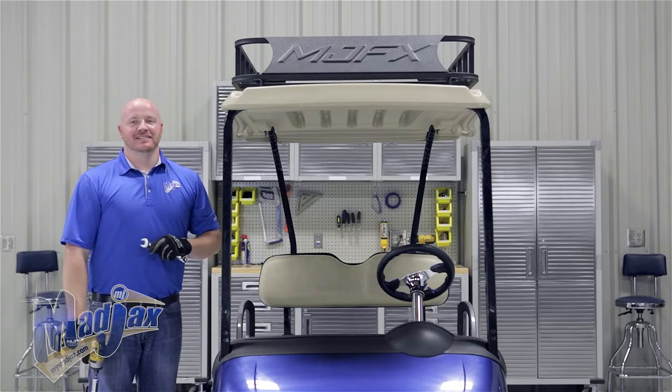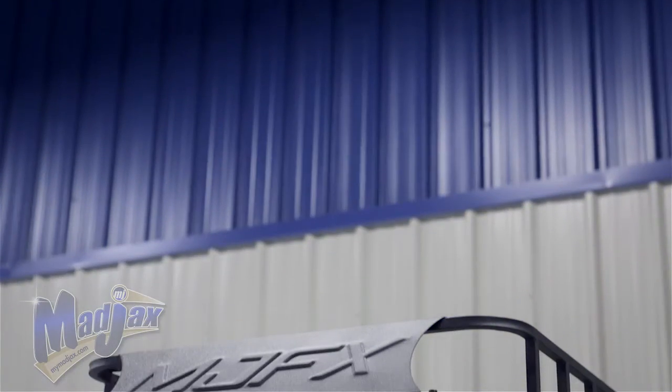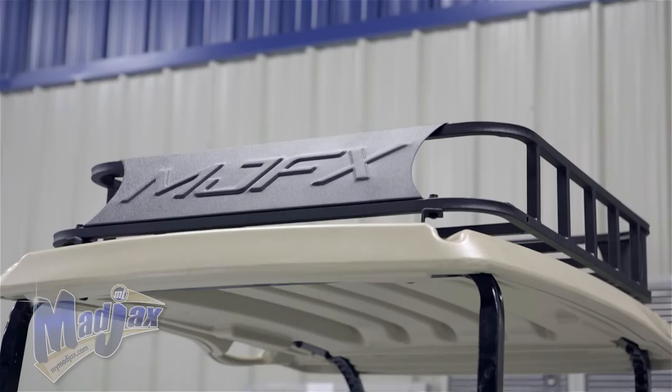Once your hardware is tightened, you're finished installing your MJFX Armor Roof Rack designed for the EZGO RXV.